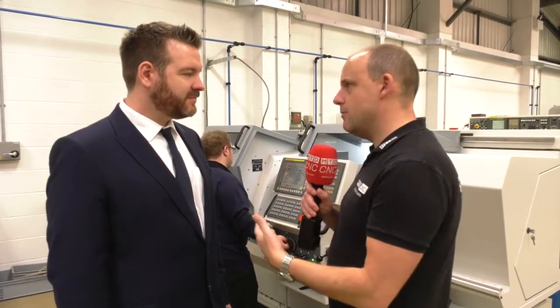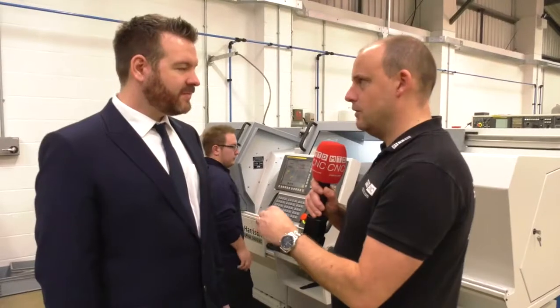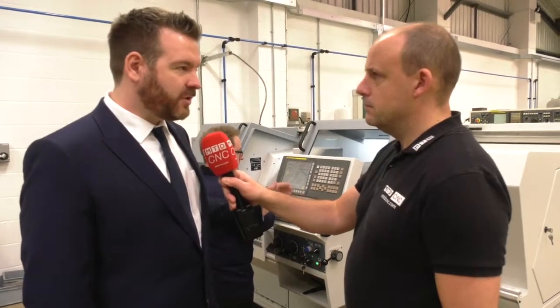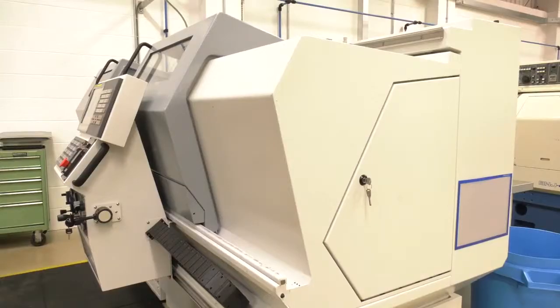The machine itself has a turret on it — an eight-station turret. Often we see these flatbed lathes with tool posts. What's the benefit of the turret for you? It enables some live tooling so we can mill on it as well, which is great. We have a few jobs where we do a bit of turning and then it goes to a milling machine for a hole in the side or a slot. We can now do this in one operation on this machine.